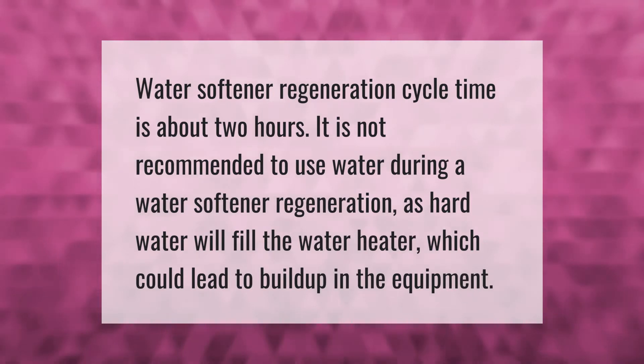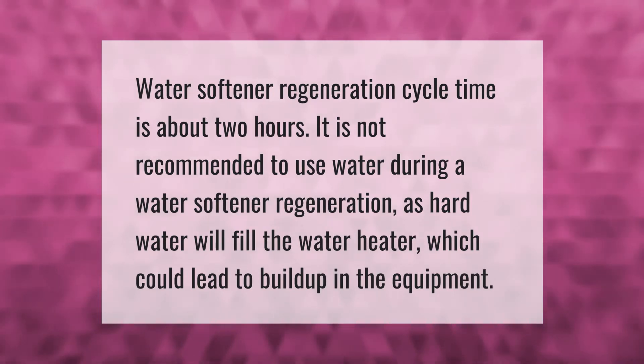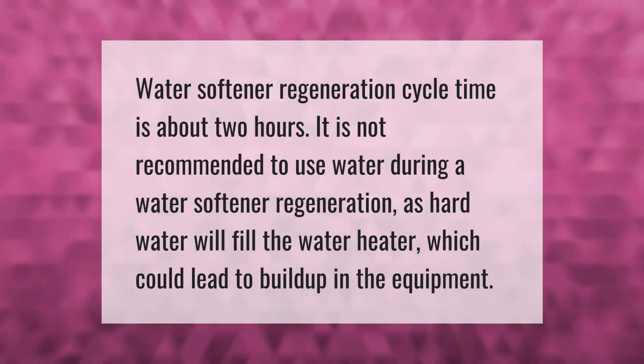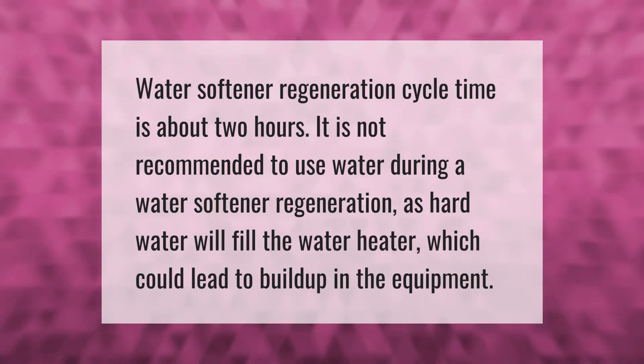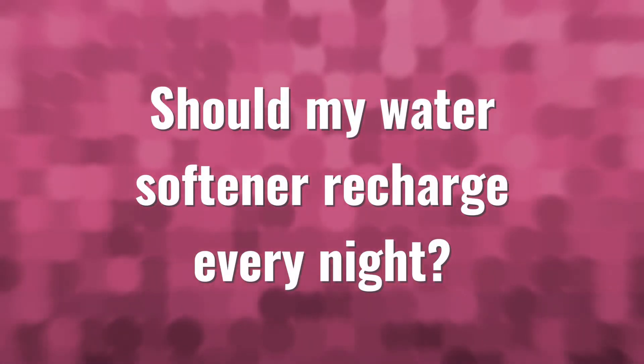Water softener regeneration cycle time is about two hours. It is not recommended to use water during a water softener regeneration, as hard water will fill the water heater, which could lead to buildup in the equipment.